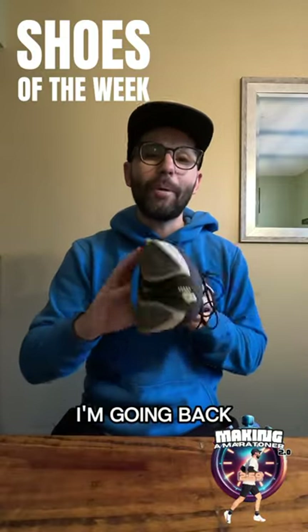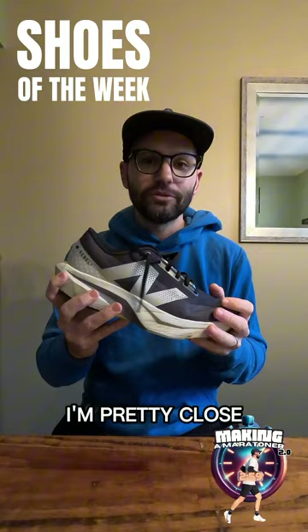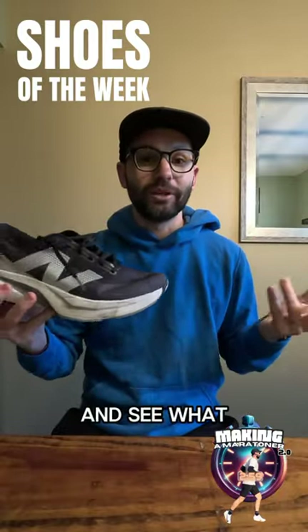For my speed day shoe, I'm going back to the Rebel V4. I'm really enjoying this shoe. I'm pretty close to the mileage I need for the review. Want to drop it again with another fartlek workout and see how it babies my legs.